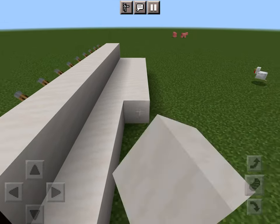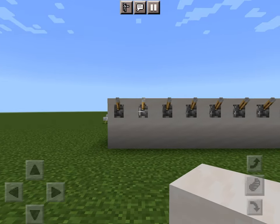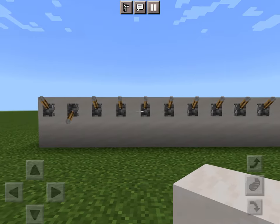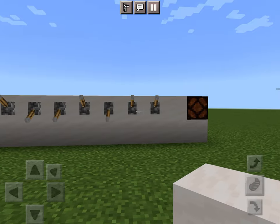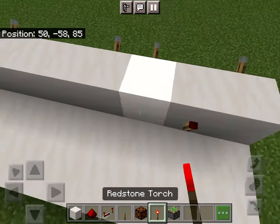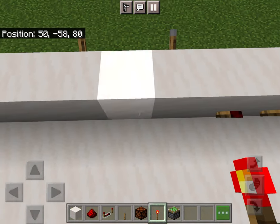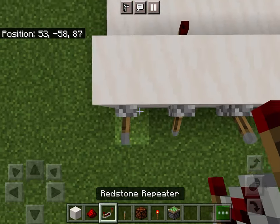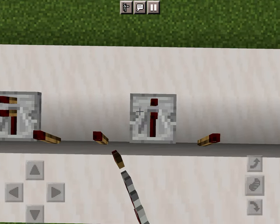Now you need to pick your combination. I'm going to do: up, down, up, up, down, down, down, up, down, up, down. On all the downs, place a redstone repeater and a redstone torch — it should turn off. On all the ups, place a repeater and it should also be off.